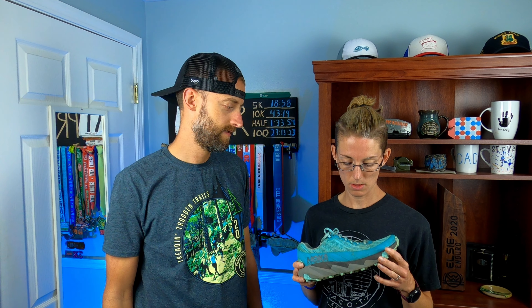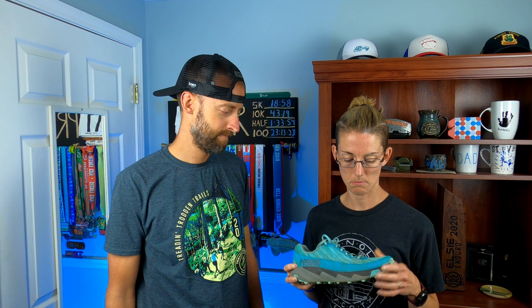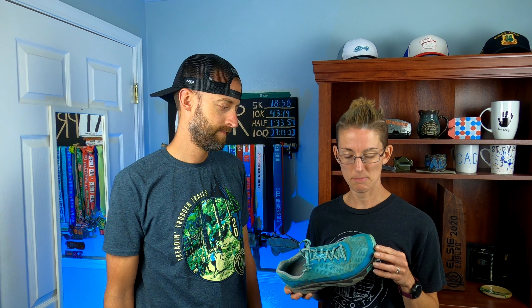Hey, what's up everybody, welcome back to the channel. Today's gonna be quick — I went on a four mile run again, felt pretty good. But today is my son Andrew's eighth birthday, so we're going over to my parents' house to celebrate with them, my sister and brother-in-law, their family, and I think my uncle's in town too, so we'll have a little family get-together.